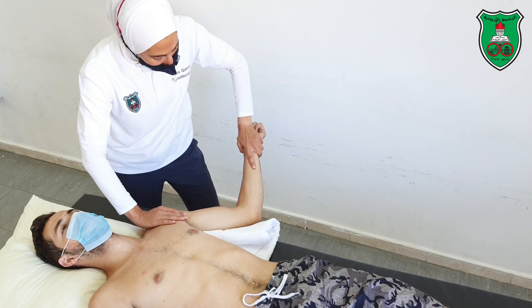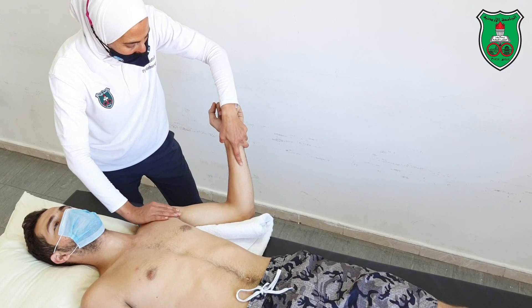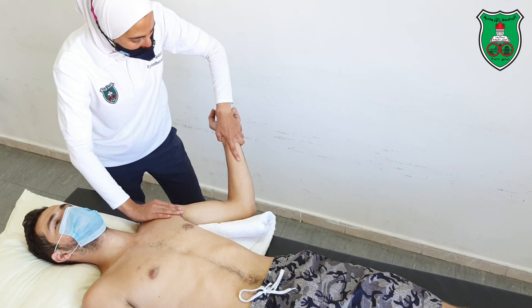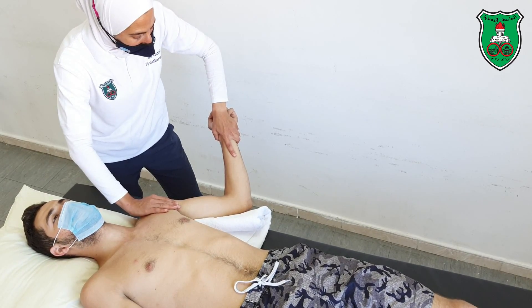Repeat again — move the shoulder into external rotation through the available range, through the restriction point, slightly beyond, and hold for 15 seconds.